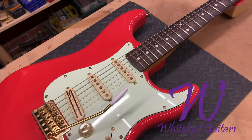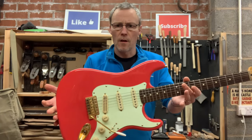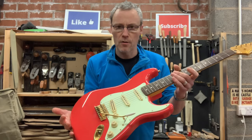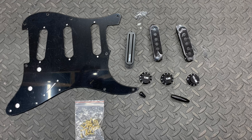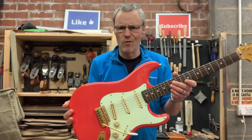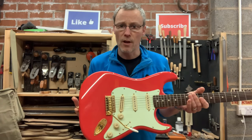Ever looked at your Stratocaster and the pickguard and just gone, nope? Hi guys, welcome back to the channel. A bit different today. I'm going to be taking this Squire Fender Strat that's from an old college mate of mine. He wants the hardware changed, so we'll be taking it from this mint green pickguard to this black scratch plate and hardware. It will look a lot better, especially with the gold. I'm not sure why they put the mint green on — it works, but not really on this one. So I'm going to show you how to strip one of these down and change all the furniture on it.